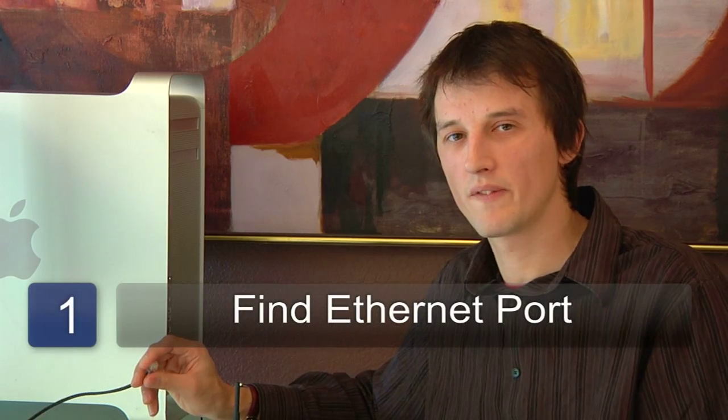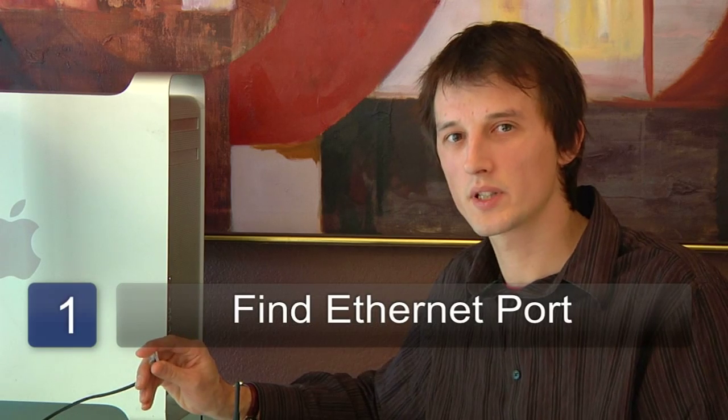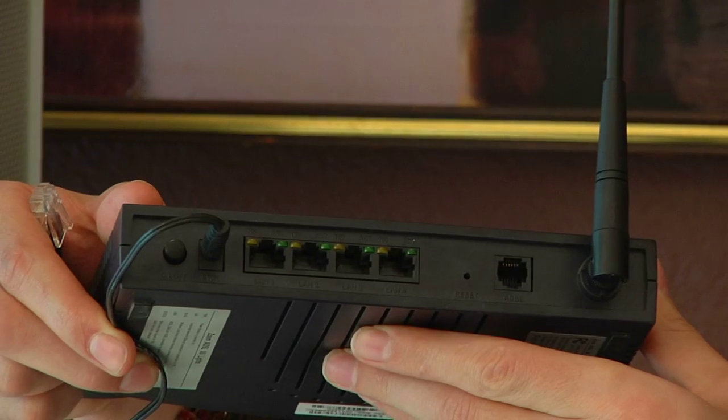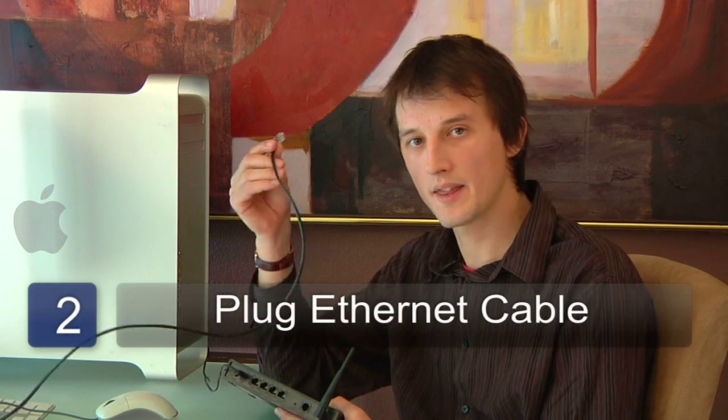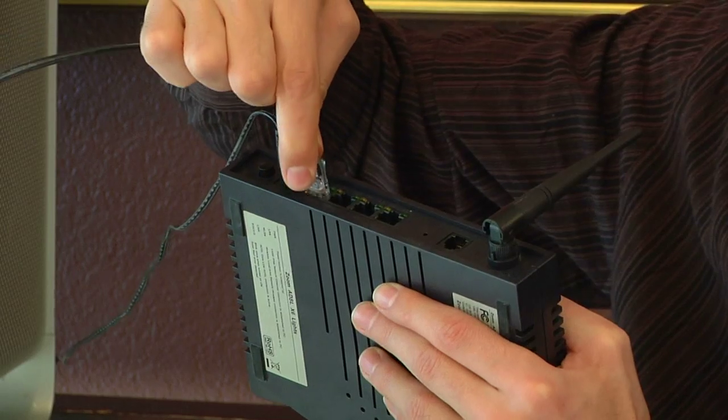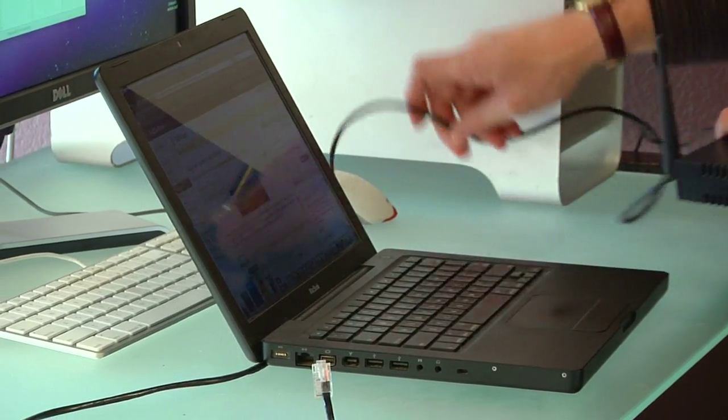The first step is to find the ethernet port on the satellite connection, and the ethernet port will look just like this. The next step is to plug in the ethernet cable to the satellite internet connection and the other end into the wireless router. Make sure you place the router in a location where it will have sufficient signal strength to reach the computers that you want to connect to.